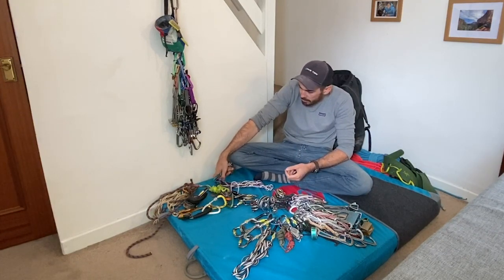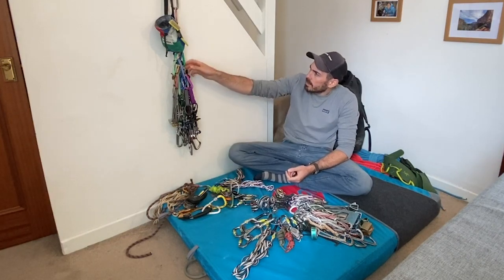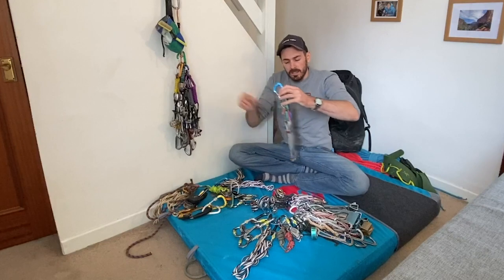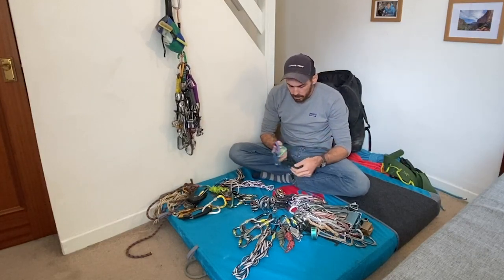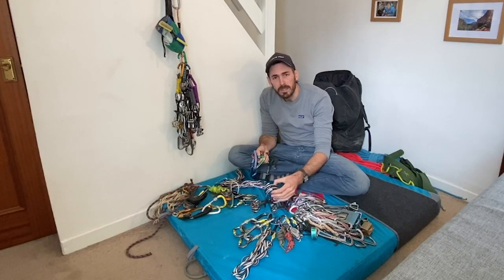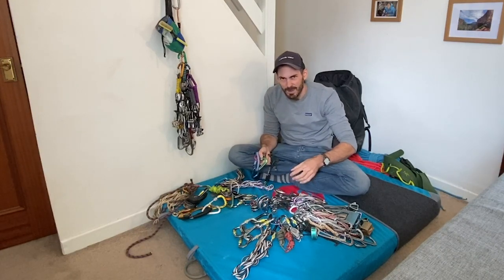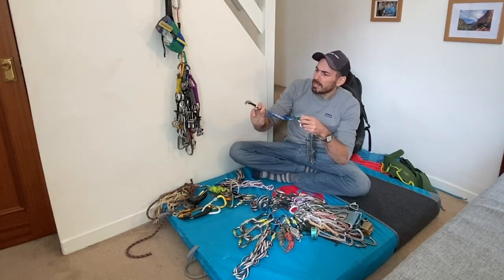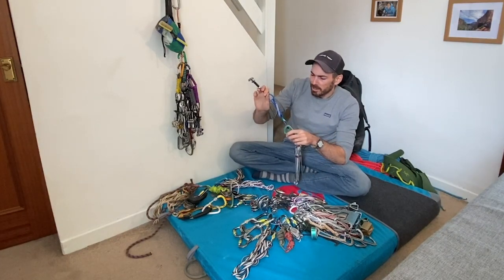So that's it really - that's a trad rack right there. Just a couple of other things to mention. As you're climbing a bit harder, you're going to probably want some smaller stuff, and you might want bigger stuff as well - you can get cams as big as your head. Not really my kind of climbing when you start getting your arms jammed in stuff, but some people love it. Smaller stuff is normally the way I would go because that's the kind of routes I prefer.